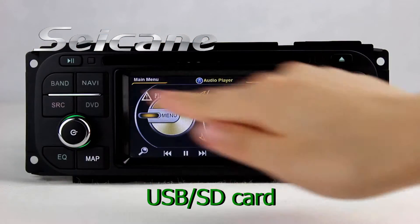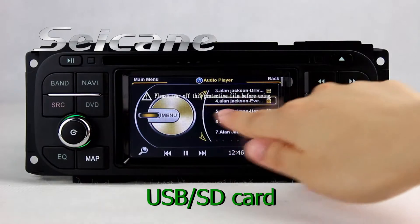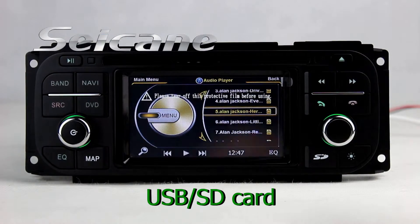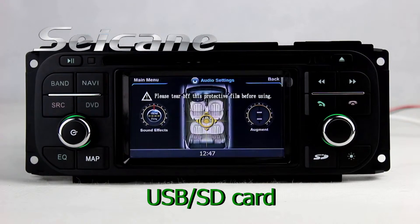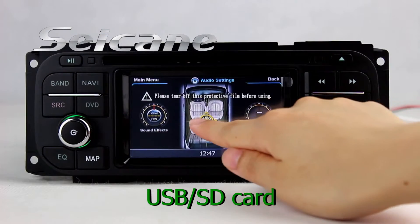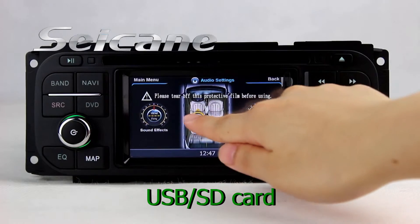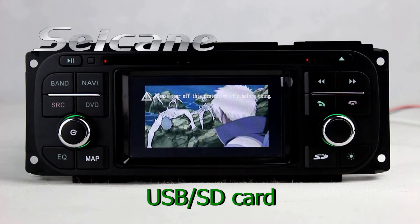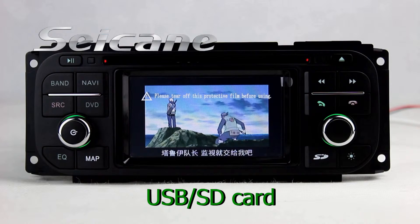You can enjoy media files from an SD card in the unit — you can listen to music. The digital signal processing system and built-in equalizer make it possible to enjoy perfect audio sound. You can enjoy videos from the SD card too.